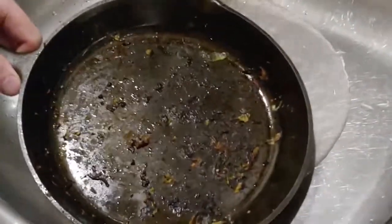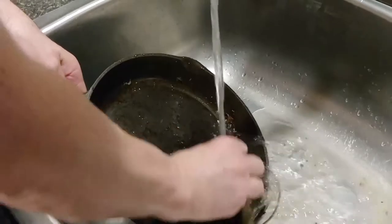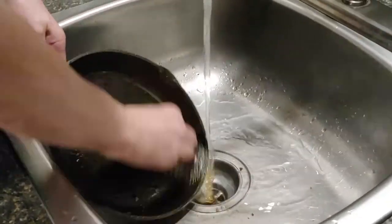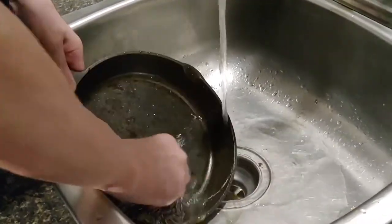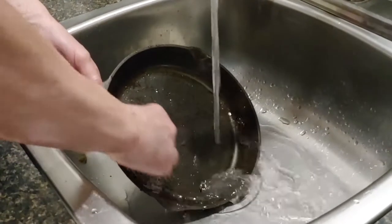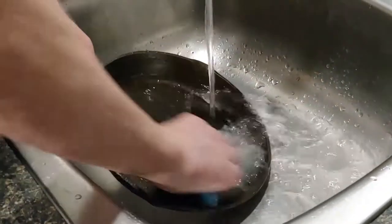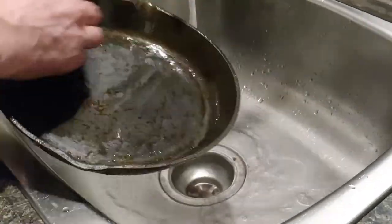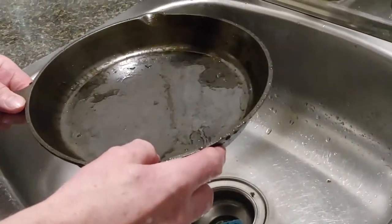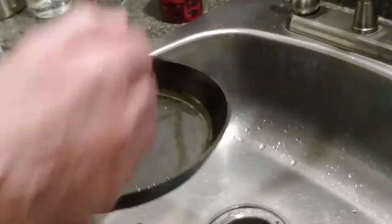This pan has only had one good seasoning on it — let's see how well it cleans up. This is baked-on cheese and brussels sprouts. There's one spot right there. That's with one good seasoning — look at that, not too bad. I'm happy with that. That's a cheap Taiwan frying pan — I got it for about four dollars at a thrift store. That's going to be a user here.